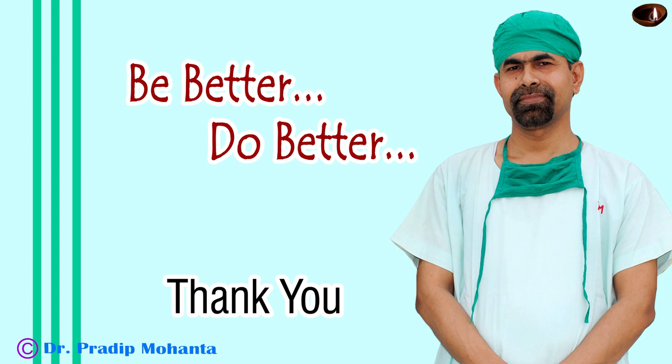Thank you very much for watching. Hope this video will inspire you to take on challenging cases and help you in developing your surgical skills.